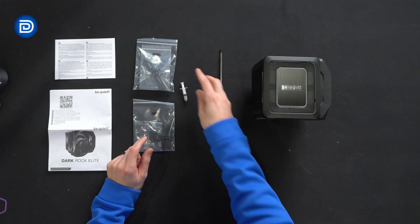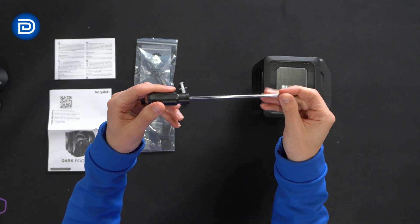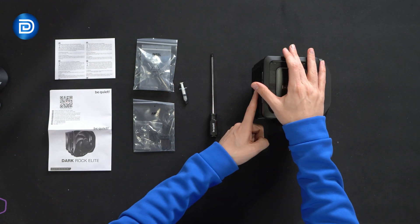Also included: thermal paste, a BeQuiet Phillips head magnetized screwdriver, and lastly the cooler itself. Let's look at this in more detail.